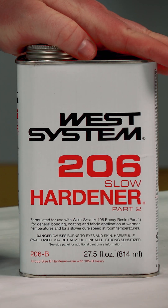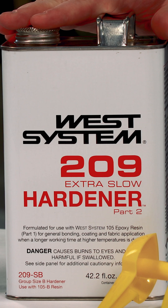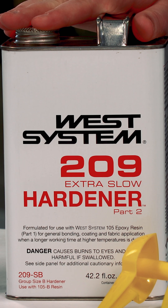Second is the 206 slow hardener, with a pot life of 20 to 25 minutes, a working time of 90 to 110 minutes, and it cures down to 60 degrees Fahrenheit. Third and finally is the 209 extra slow hardener, with a pot life of 40 to 50 minutes, a working time of three to four hours, and it cures down to 70 degrees Fahrenheit.